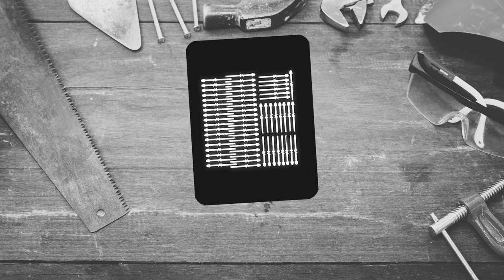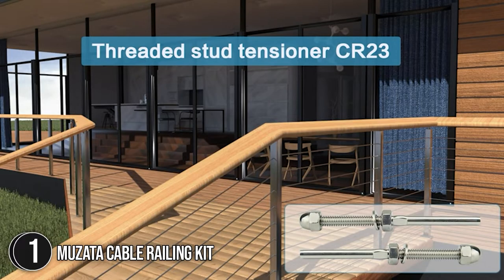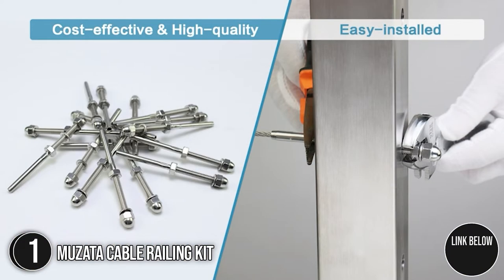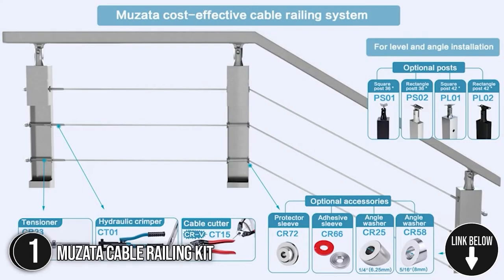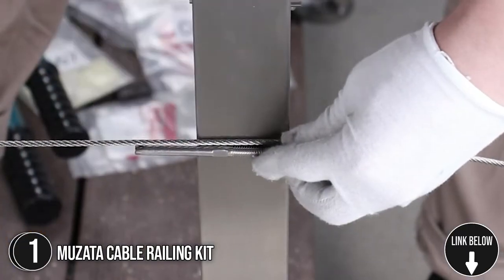The first cable railing kit on our list is the Mozata Cable Railing Kit. The Mozata Cable Railing Kit Solid Slice Cable Railing System is built for heavy-duty structure and the least obstruction. For more security, the posts are comprised of solid stainless steel plates rather than hollow pipes.